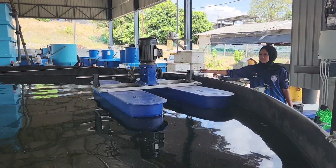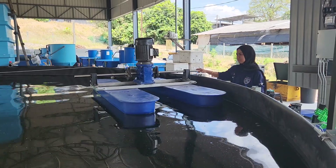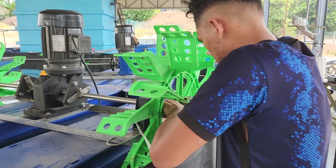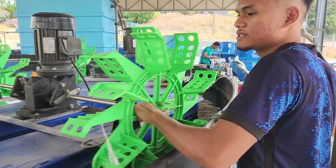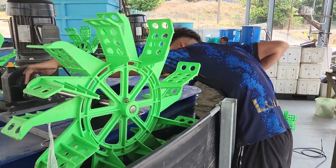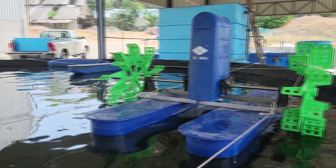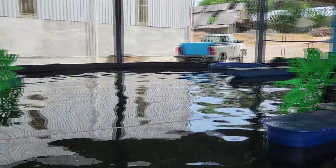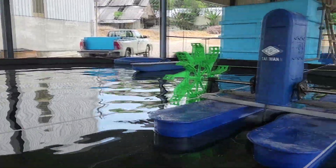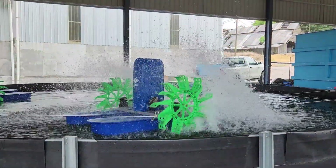You'll need two to three people to lift it up, then proceed to install the paddle wheels, which you can tighten with a spanner. For the electrical termination, we highly recommend engaging a qualified electrician to help, and make sure an electrician is on site when you commission the paddle wheel to check the current being consumed by the motor so it doesn't overheat or cause other issues.